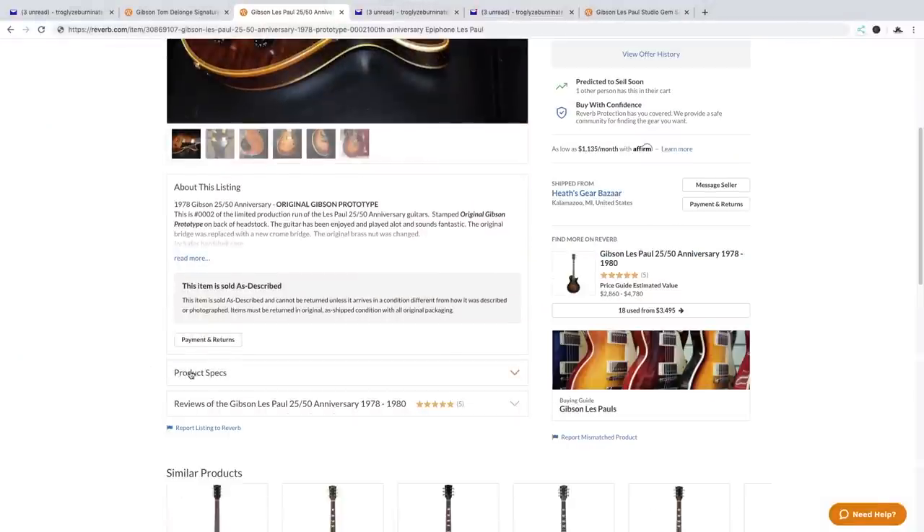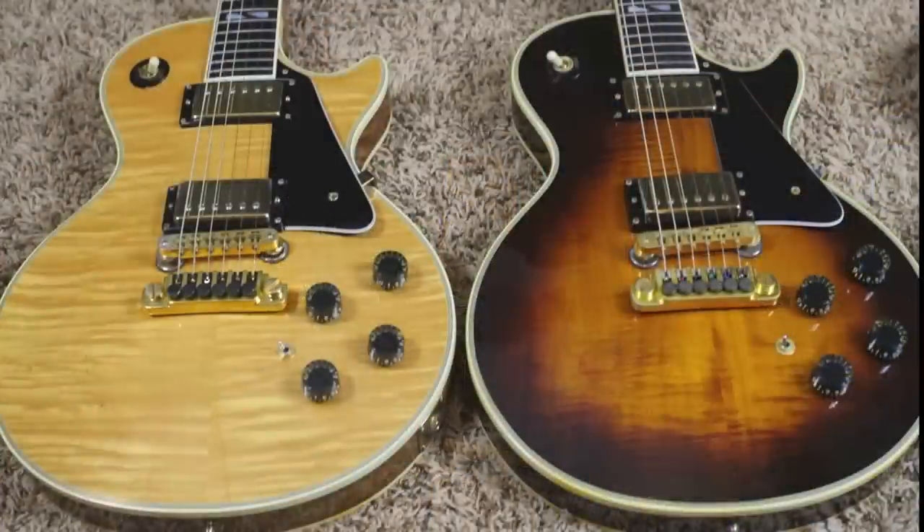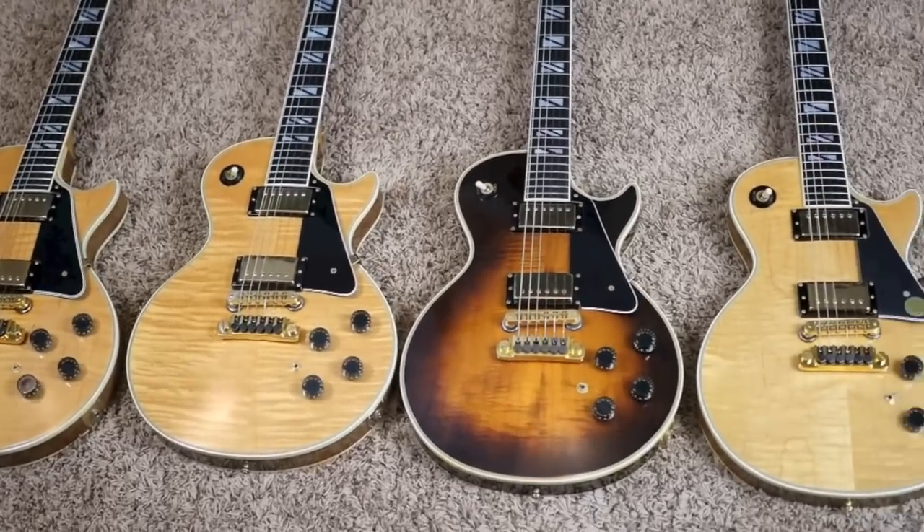How long exactly? Three months ago — time flies. I remember when this was first listed. This is a Les Paul 2550th Anniversary. To the best of my knowledge, this was the third anniversary model that Gibson offered.